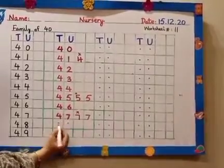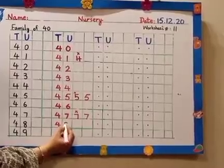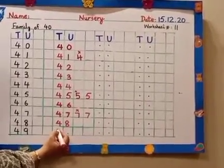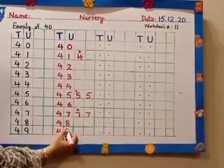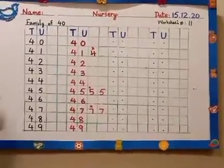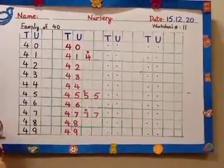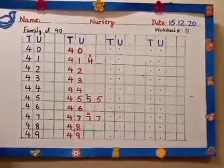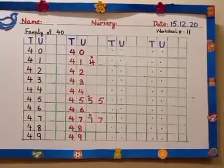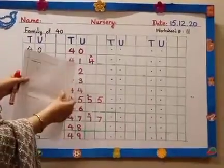What comes after 47? 48. What comes after 48? 49. Now I have done one line. You have to complete these three lines. After completing this page, you have to turn your sheet. The other part of this sheet is on the other side.